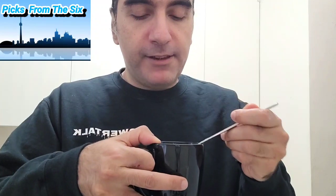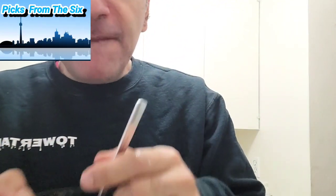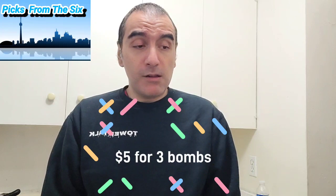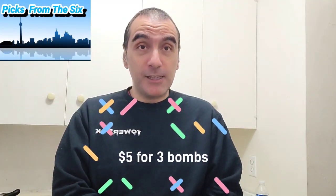Okay, there we have all three. They're very nice — here's my ranking: number one is brownie, very nice; second is birthday cake, very good too; and last is chocolate chip — but they're all good for a hot drink on a cold winter night in Canada, it's already minus 12. They were only five dollars for three chocolate bombs, not bad! This is Jose from Pics from the Six saying goodbye — I'm going to go enjoy my hot chocolate, watch some Netflix and chill. See you next time, peace!